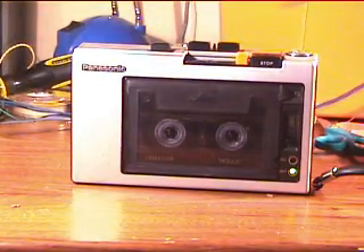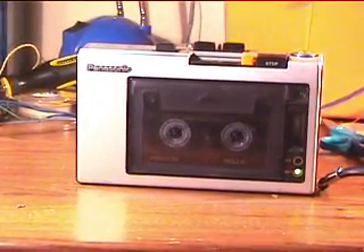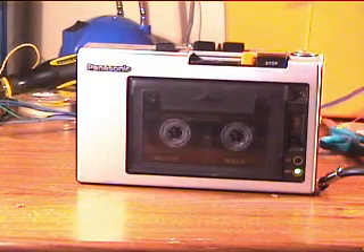This is a Panasonic RQ332S. In the past I made a video of this recorder, but it was not a very well done video and it was back when it had a slight flutter.